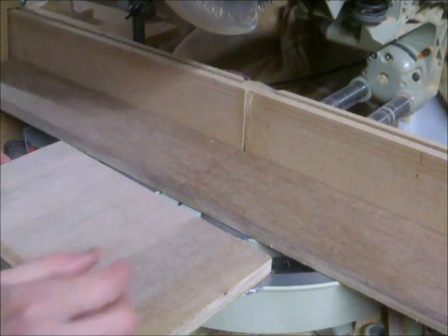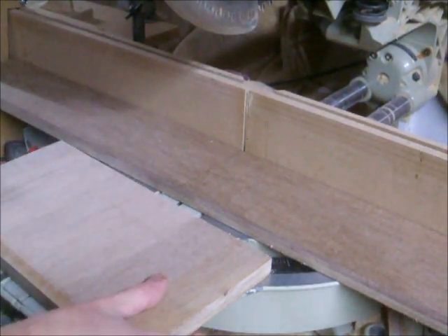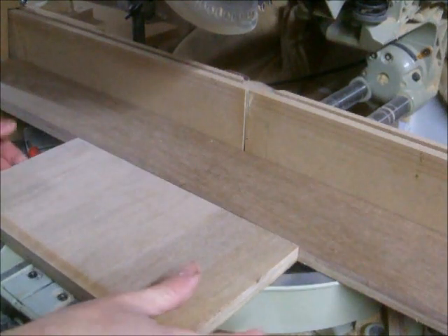Hi guys, welcome back to my workshop. I'm right in the middle of cutting up some plywood for a new workshop station for my table saw and router table.